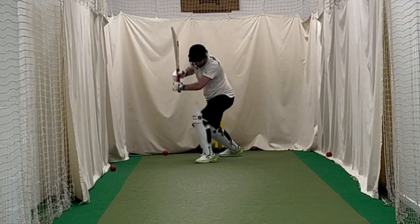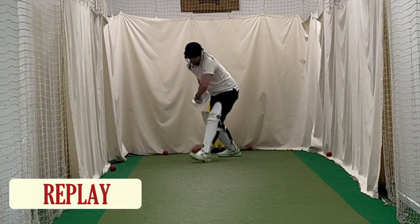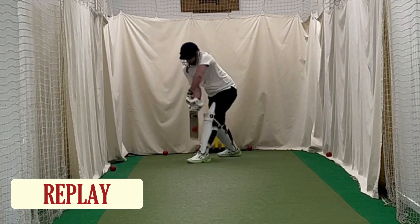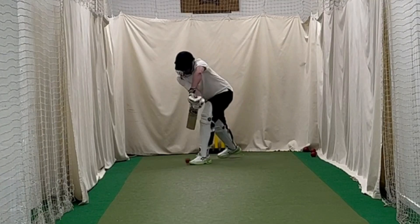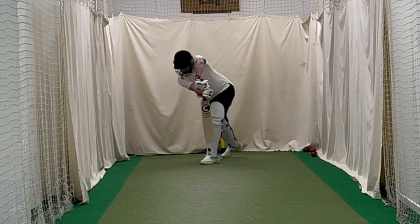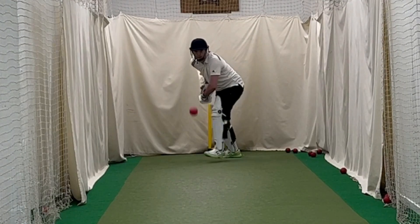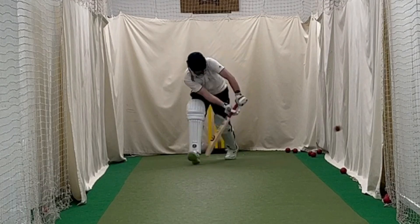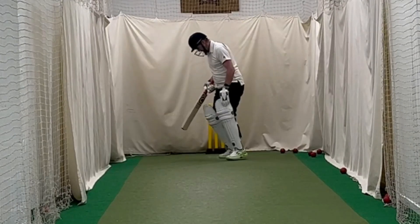I was very happy with some of the shots — getting forward and getting everything in line, head above the ball at contact and letting the ball come on. I faced about 60 balls, so 10 overs or so, and I'm really impressed. Not moving around too much. Something I noticed technically: bat is behind the front pad quite often — something to work on. On the whole I did quite well and the ball hit the center of the bat more often than not, so really pleased with that.